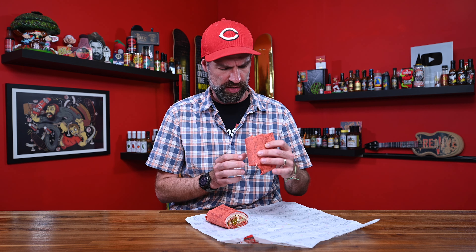It doesn't look terrible, I'm not going to lie. There's supposed to be ghost pepper cheese, jalapeño, and there are chips. I wasn't sure if the chips were in here, but yes, the chips are there. This might be delicious — who knows?